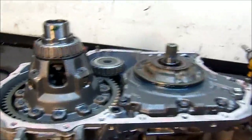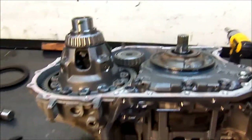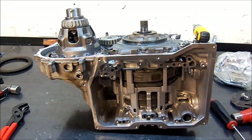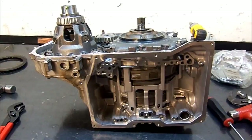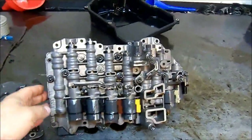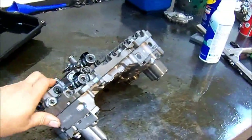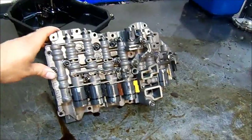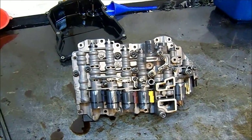All right, now we put our bell housing — we're ready to install our bell housing on this 09G 2007 Volkswagen Jetta six-speed front-wheel drive automatic. Stay tuned — part two is going to be valve body only. 09G TF-60SN.